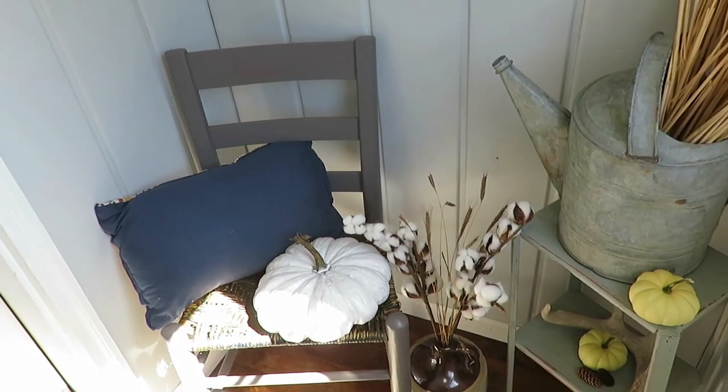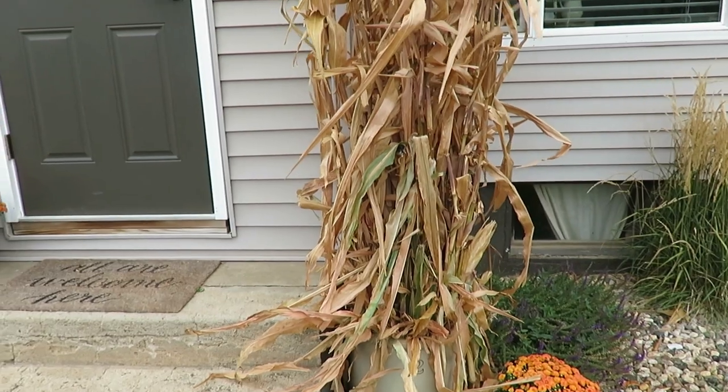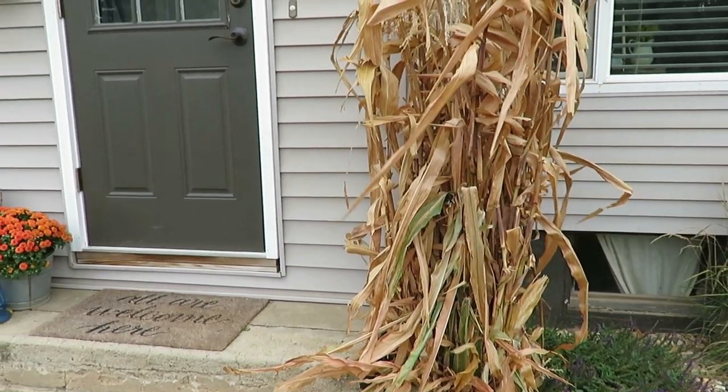Hello everyone, welcome to my front porch and entryway. I'm going to share with you today how I have decorated this area as well as my front area right outside for fall. They're kind of two different styles outside — I love to use the natural fall colors. The back porch patio has a lot of mums and color, and inside is a lot more neutral. They still correlate and connect in a way, so I hope you enjoy this.